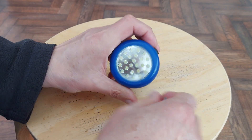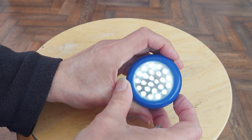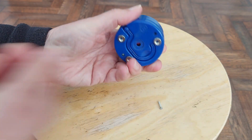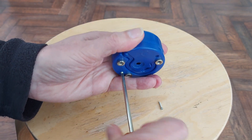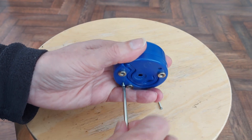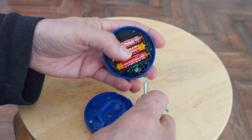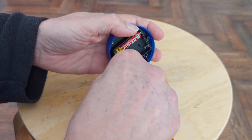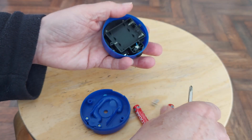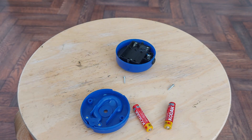I suppose I'll have to turn it on. Yeah, it gives a reasonably good light. But I thought I might change it from three AAA batteries to one of my vape batteries.